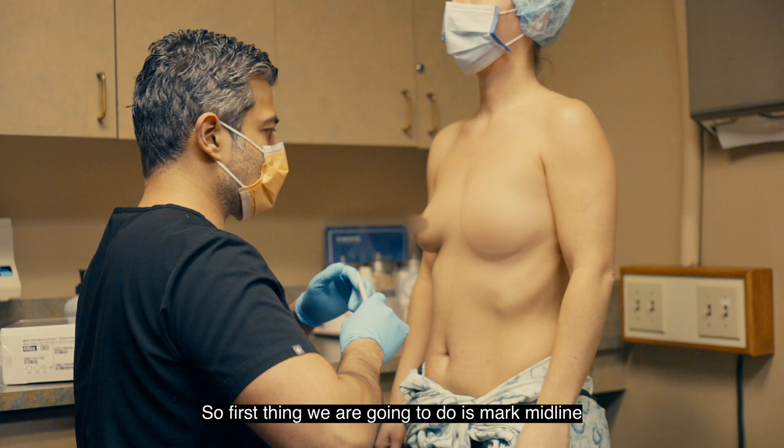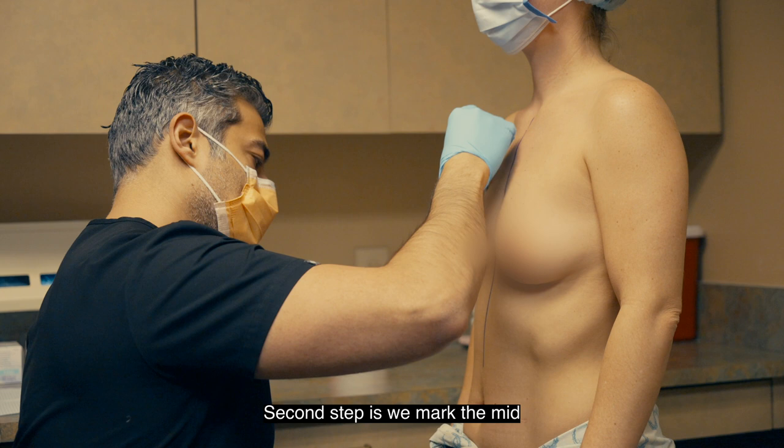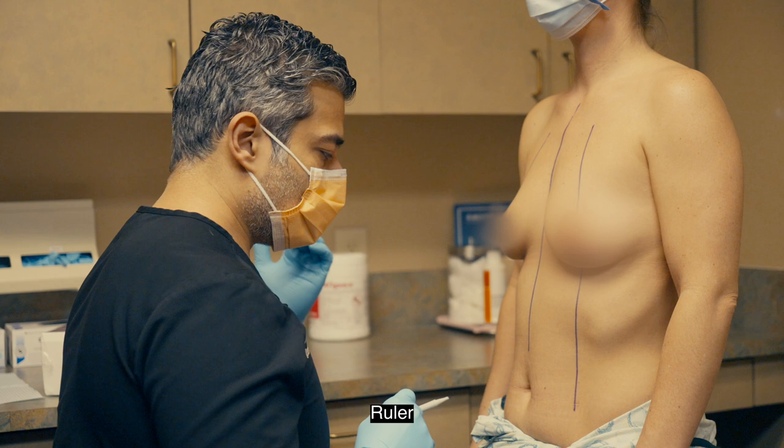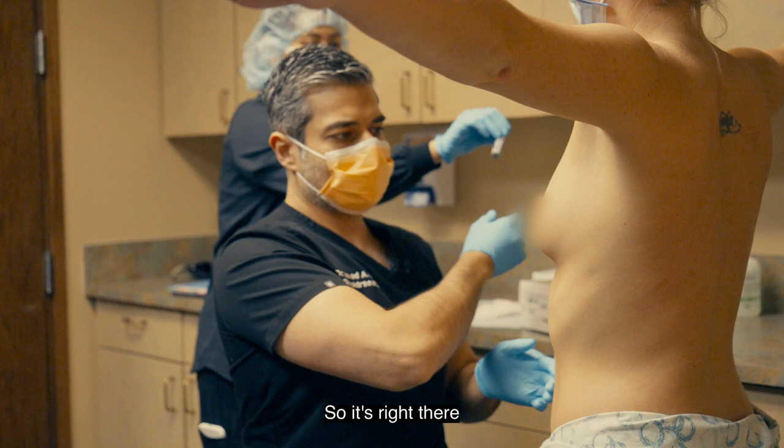The first thing we're going to do is mark midline. I feel for what's called the sternal notch and we're going to go all the way down. The second step is we're going to mark the mid breast line on both sides. The third step is we're going to mark your existing anatomy. We're going to mark the new nipple.